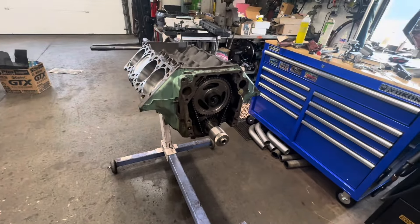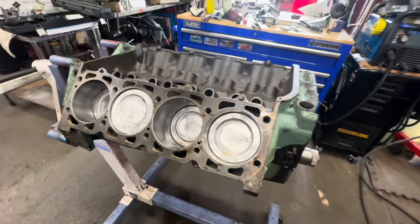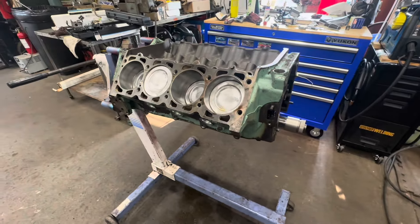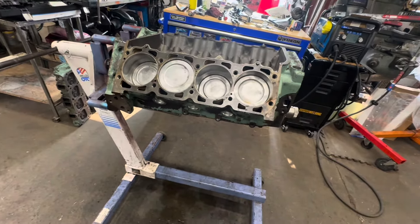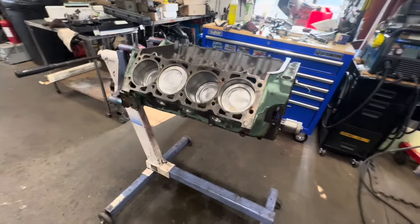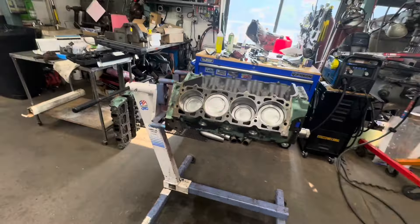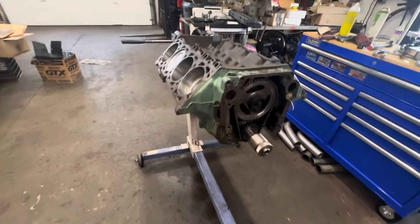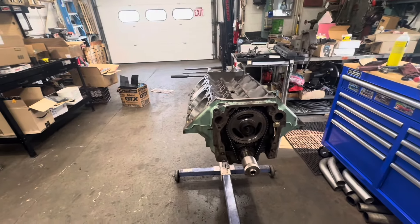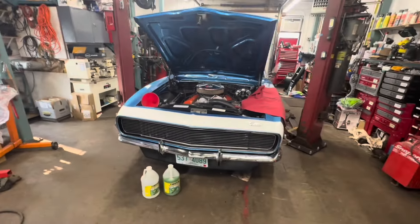I'm setting the cam timing, degreeing it in. It had fairly new pistons in it. I do see a little bit of carbon here and there so they were run somewhere, which is funny because the crank is standard and it's got brand new bearings that have not been run. Almost like this guy used brand new pistons on this motor. Whatever the case — 350 bucks, I got the short block, heads, and intake. I'll finish the cam timing, clean up the heads, clean up the decks, slap it together, and get it running on my engine stand.